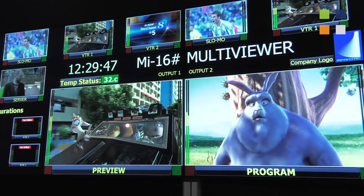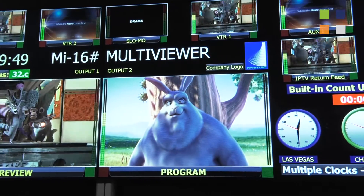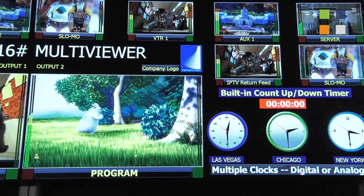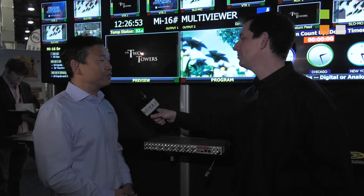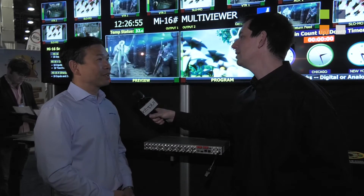What we're doing here is we built a brand new Multiview just for the show. One of the things we were challenged with is that everybody's asking us for a more affordable Multiview, but at the same time they want to keep all our feature sets. So we took that challenge — we took our $15,000 Multiview that had all the bells and whistles and turned it down to less than $5,000.